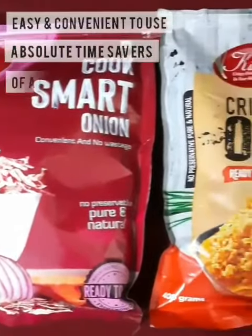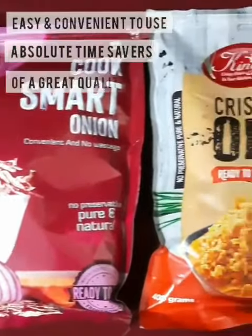I have been using these over a month now and I found they are really easy and convenient to use — absolute time savers, of great quality, easy to store, and have a great shelf life. They come in a zipper pack so they have their freshness and aroma intact, absolutely hassle free.